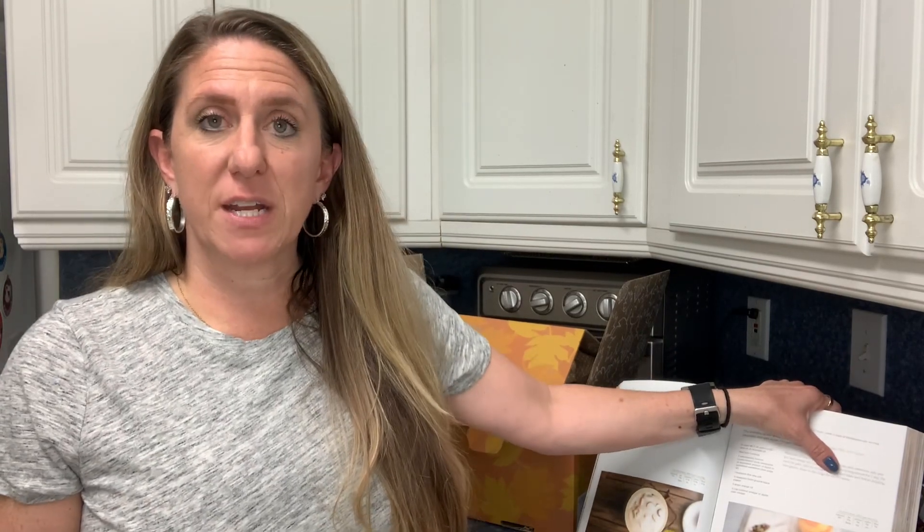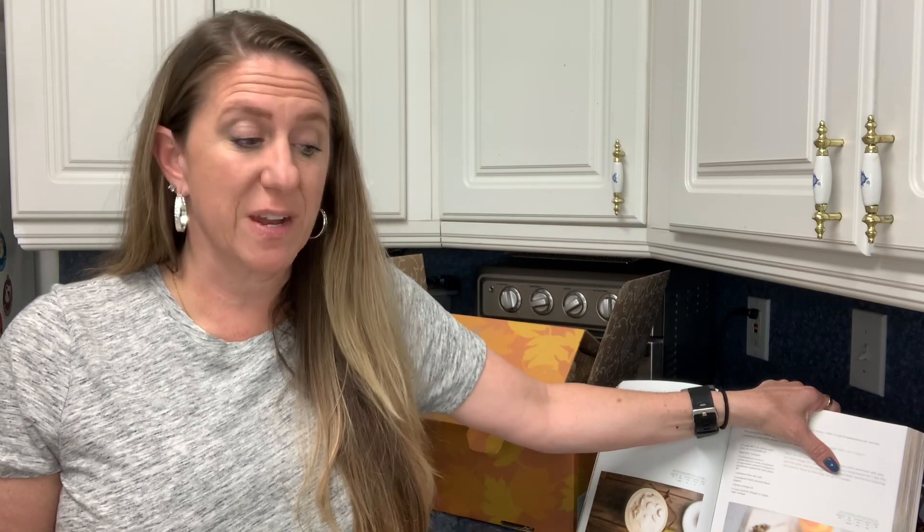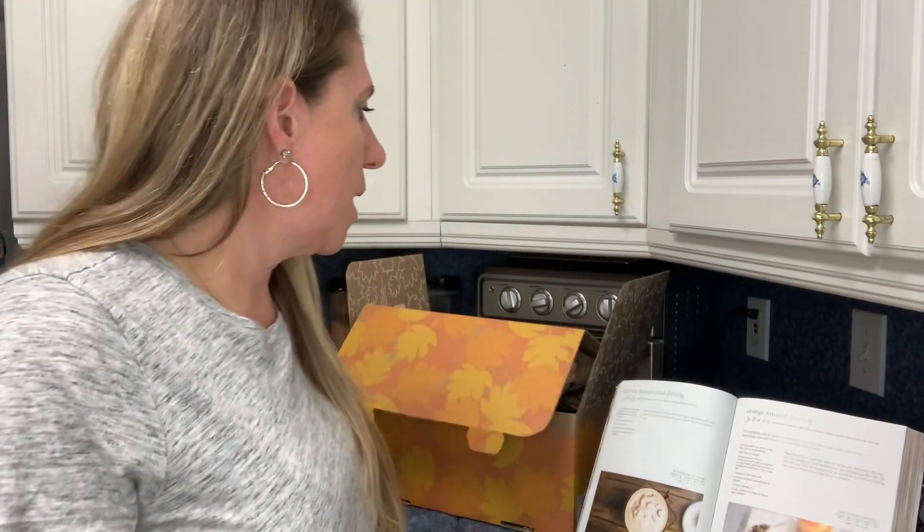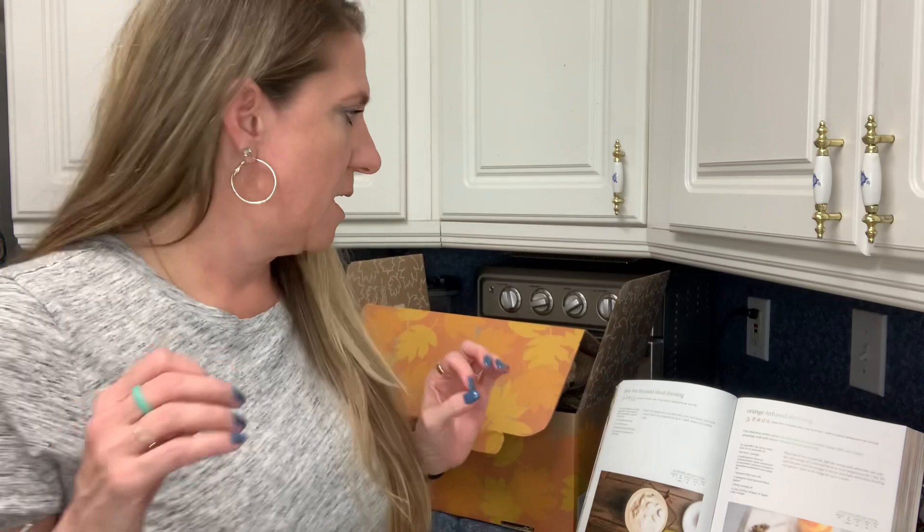It is dinner time — I just got off work and I'm starving. We are making one of the recipes from the 30-day ketogenic cleanse cookbook called Reuben pork chops. I hear this is a very popular recipe. I love Reuben sandwiches — I've even done a Reuben sandwich casserole meal prep that I took for lunch for a whole week. Andy's not a big Reuben person, but I just won't put sauerkraut or pickles on his.